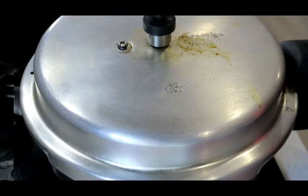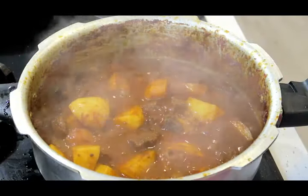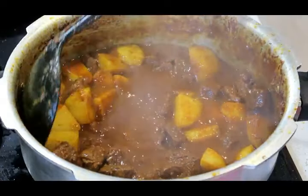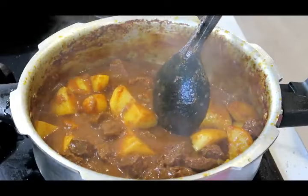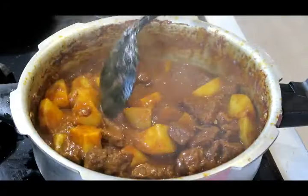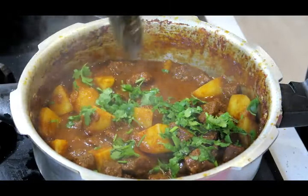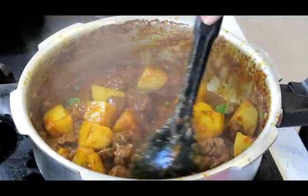Let's check on those potatoes — it's looking good. That's got a beautiful rich thick gravy and the potato is cooked. Lovely. I'm going to finish that off with some lovely coriander — mix that through.